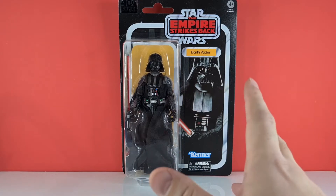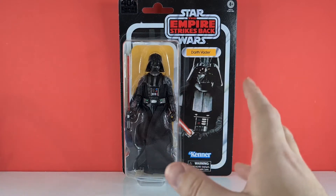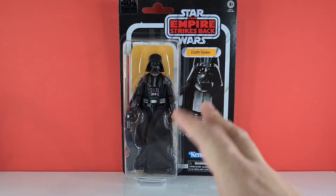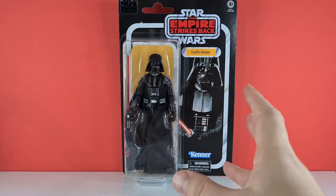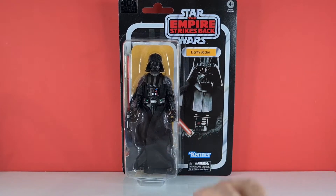I wasn't sure whether to pick up this Darth Vader or not. I did make a custom of the A New Hope version to represent this Darth Vader, but seeing some posts on Instagram showing a few additions to the sculpt and posing ability, I decided to go and get him because we need the best Vader we can possibly get — otherwise I'd kick myself.